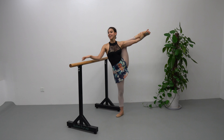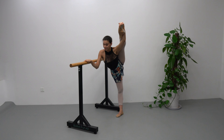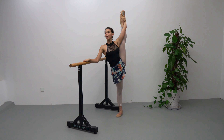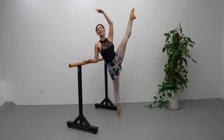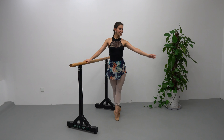We are going to do passé, stretch to the side out of the bar. Hold your leg, add a relevé if you want to. Down, change to the left.